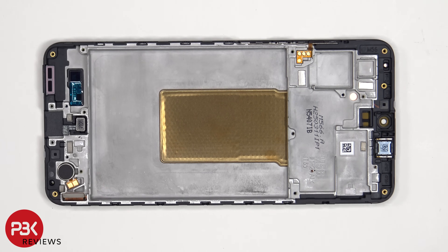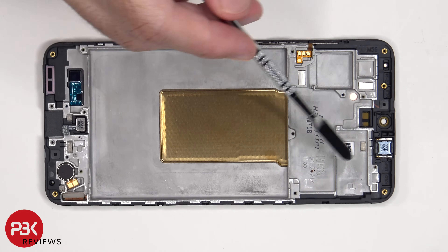Now that the adhesive tab has been peeled off, we have a better look at the copper vapor chamber which runs underneath the battery, as well as the motherboard.